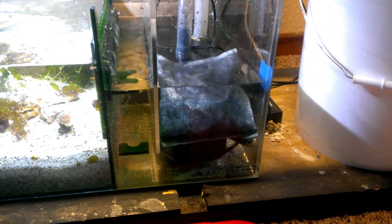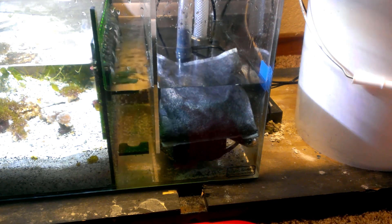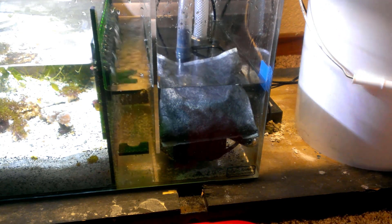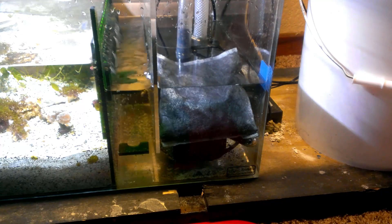And just place it there in the sump. Ideally these would go inside a canister filter type situation where flow would be more direct through them; however, the carbon is in the water, the water is moving around it, and it's going to do something — it will absorb what it's supposed to absorb. If I notice any changes I'll update the video.